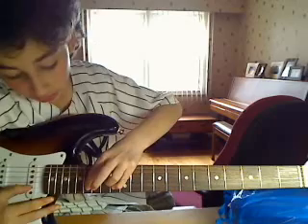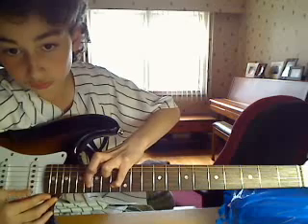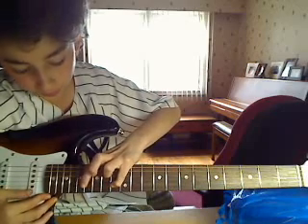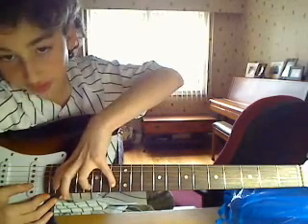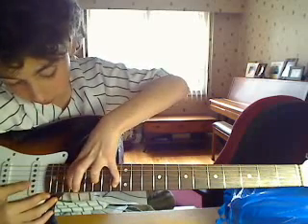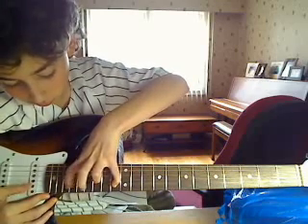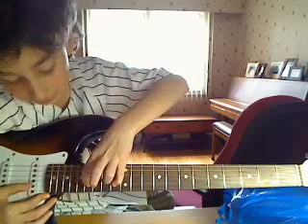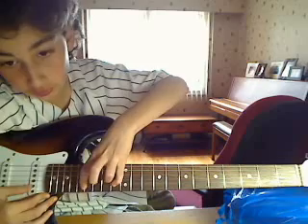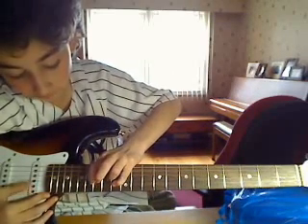So we just do that pattern. Then move your pointer finger to the 20th fret, then to the 18th fret, then to the 16th fret, then to the 15th fret. Then from the 15th fret you go back to the 16th and do it again.